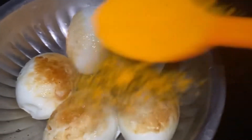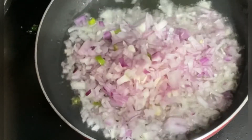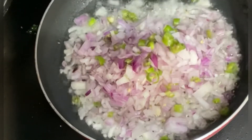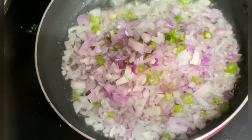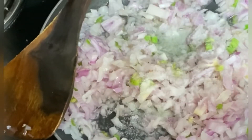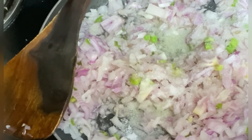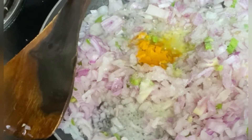We are going to make 3 chilies, then add a big size tomato and a spoon of olive oil. Now we have to cut the eggs a little bit. We cut the onions in the oil until they turn almost dark brown.